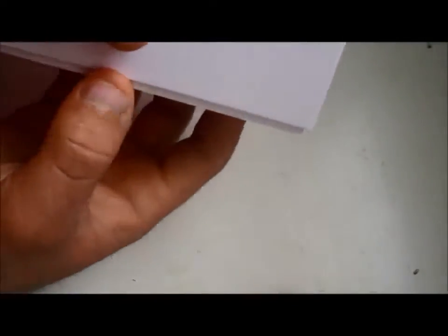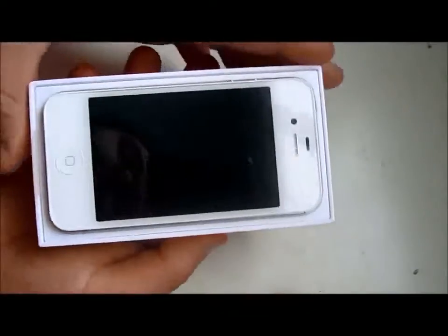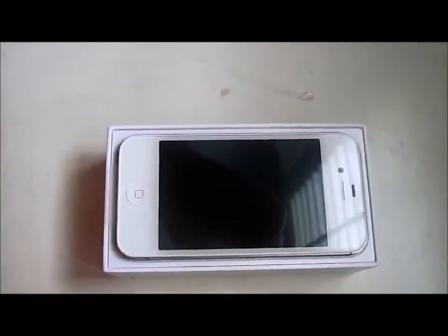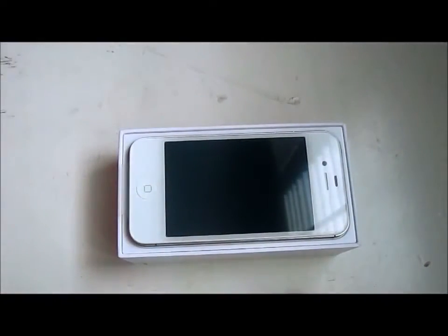Verizon iPhone — here we go. There is the white iPhone 4 for Verizon. It's really nice. Got a little zoom up on that. Very beautiful — it's so beautiful.